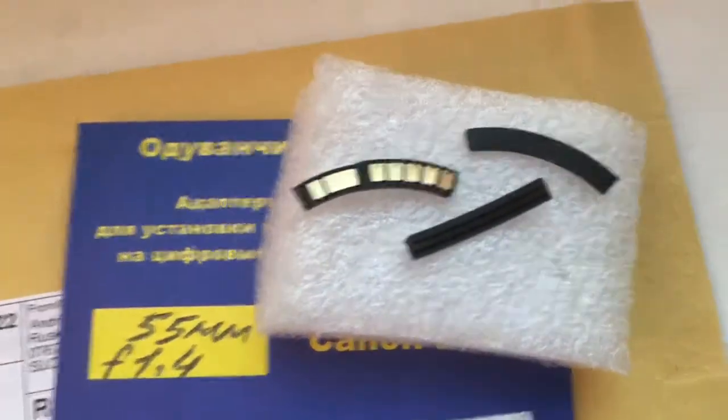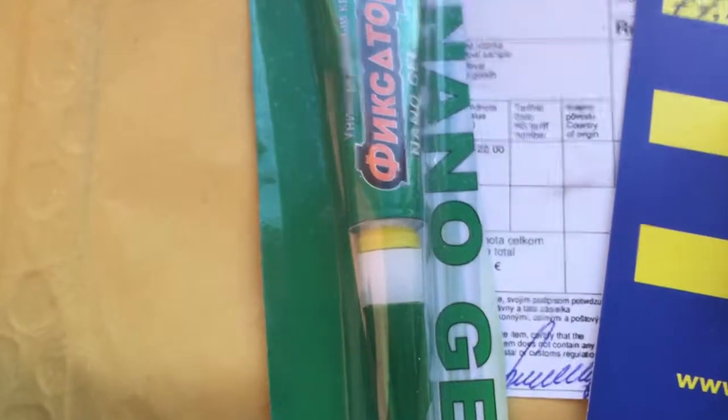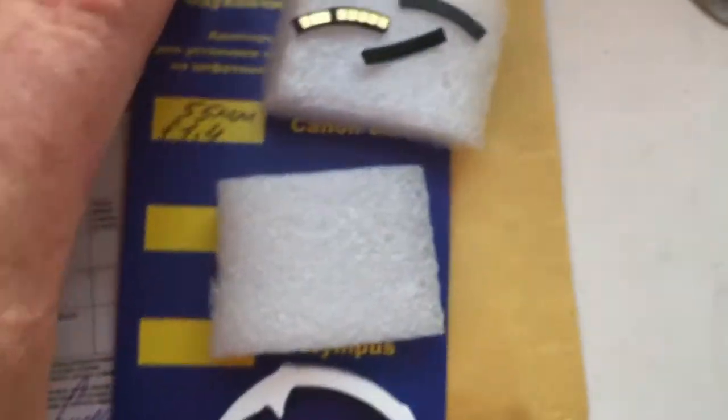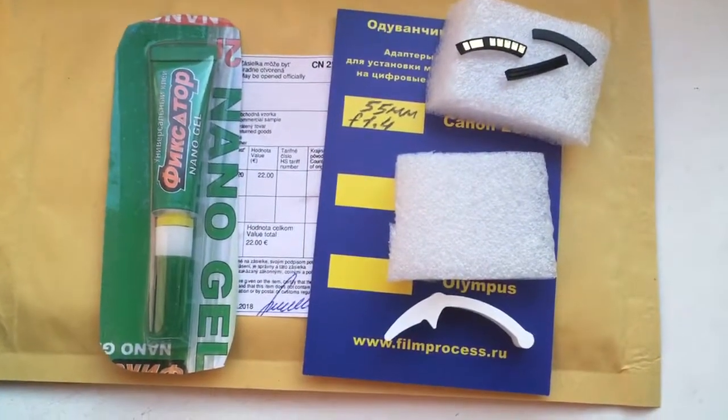Here is your chip and two special plates. This is the caliber and this is the glue for installing the chip. Now I am packaging your chip and sending it to you today. Thank you for your attention.